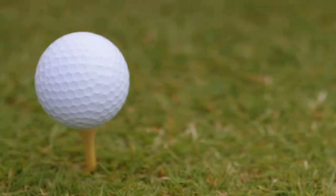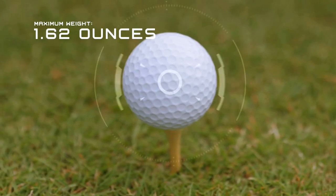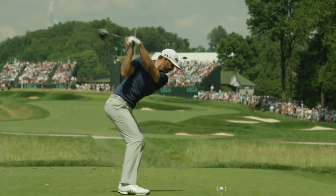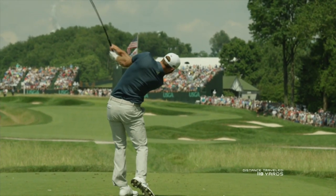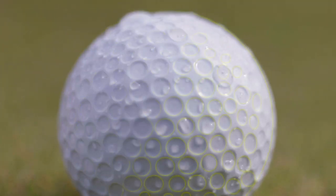The golf ball. It weighs no more than 1.62 ounces and is no less than 1.68 inches in diameter. The best hitters can launch this little guy well over 300 yards. But have you ever wondered why golf balls have dimples?